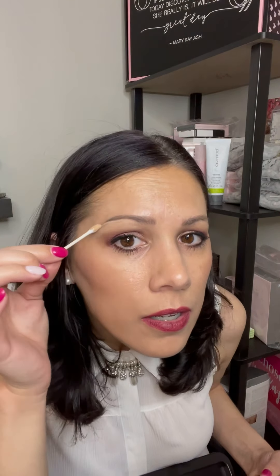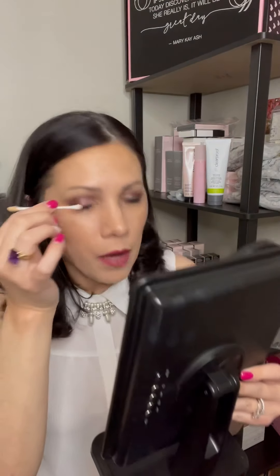And then you have a clear and defined line. There you go — there's my beauty hack. I hope you enjoy it and I hope that you use it. If there are any questions, feel free to email me. I'll put the links below to the different Mary Kay products that I use. Enjoy.